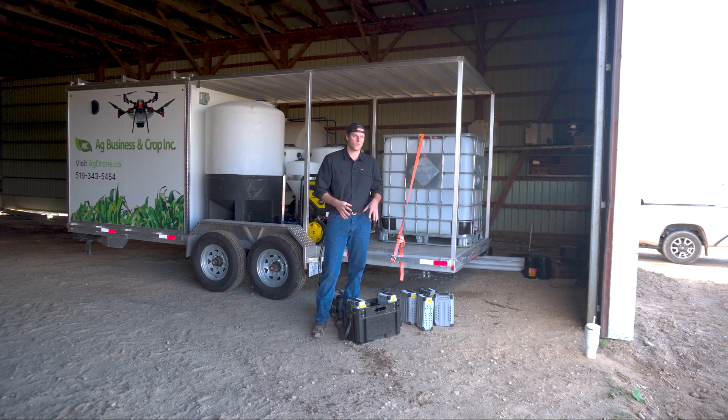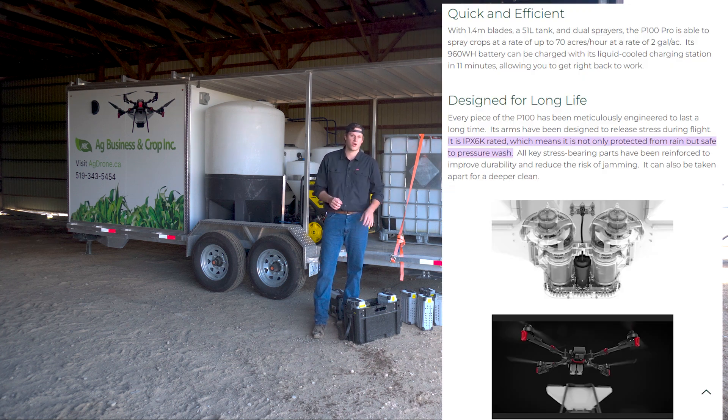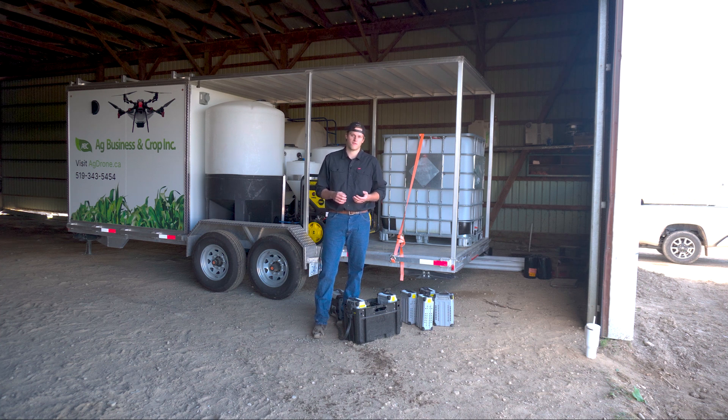First off, we're charging in water, but we can do this because the drone as well as the batteries are both pressure washer safe. You can go on XAG's website and look up the rating for what it's up to.